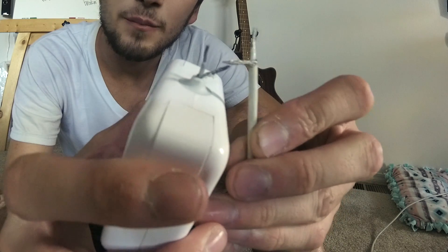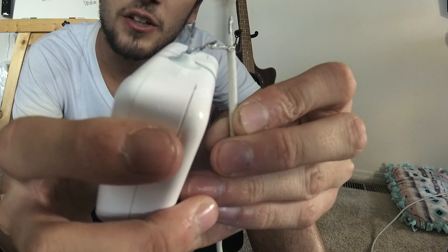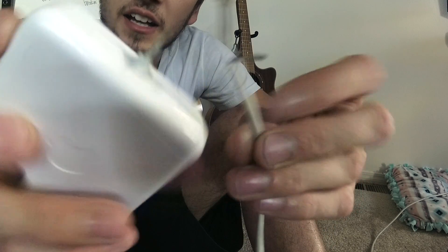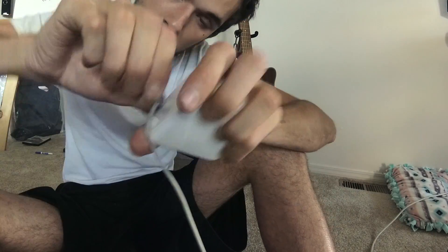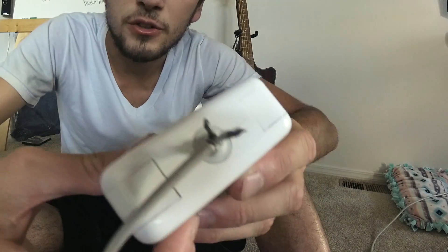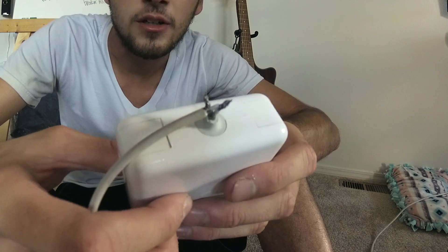We're going to cut off this thin part here on the top. Now we're going to connect — we're going to twist the bare and the bare together, and the hot and the hot together. So we're twisting together now.